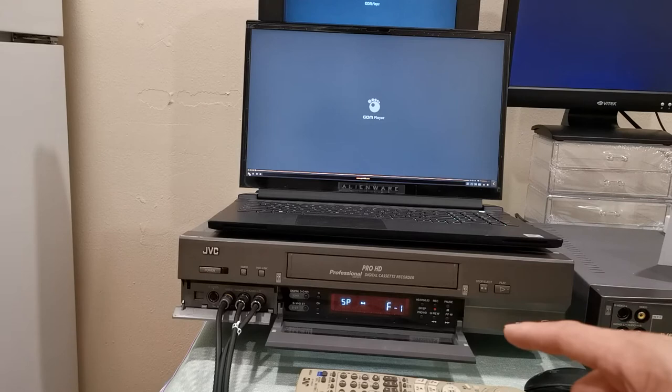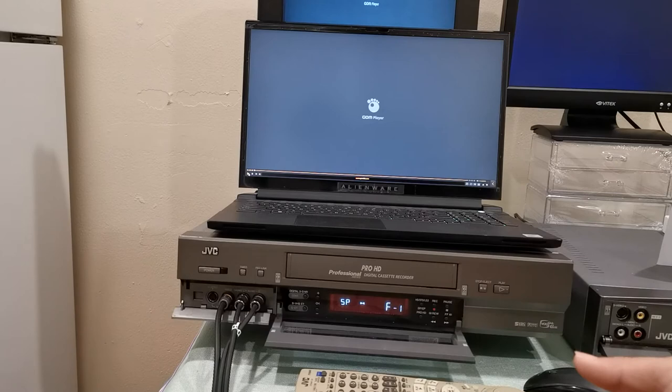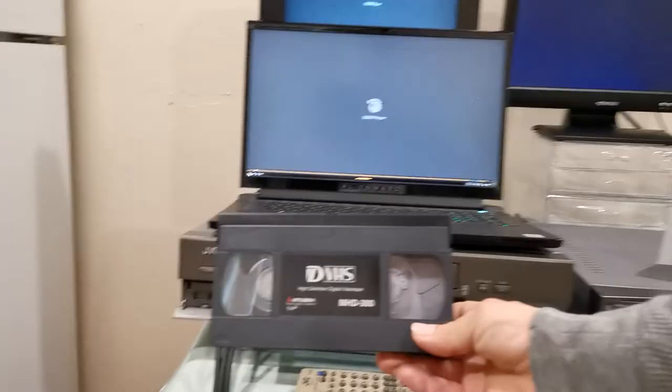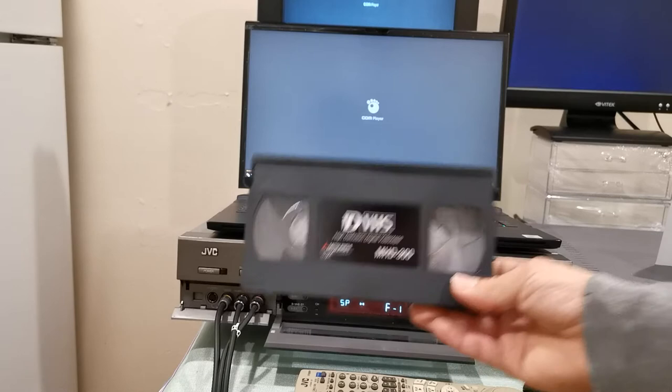Considering the fact that I'm recording via composite, either one of those would look fine. Today I will be recording via the standard. So let me go ahead and press a tape in here. This is my Mitsubishi branded digital VHS tape. I have bought quite a few of these and I do plan to buy more — I love recording on analog magnetic video tape, which includes this format as well. So let me go ahead and place this tape into the mastering recorder.